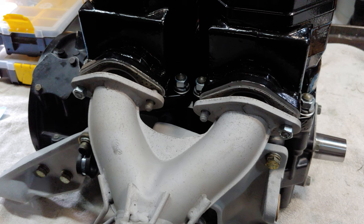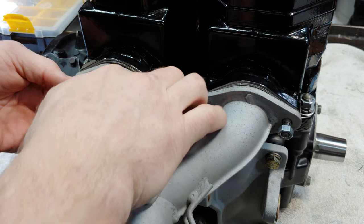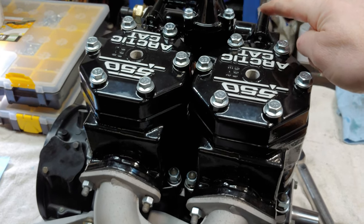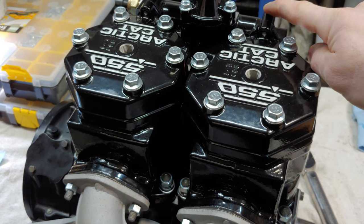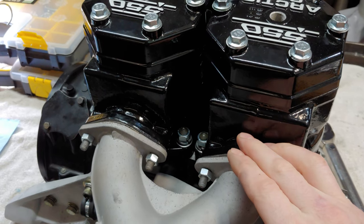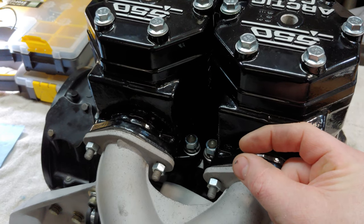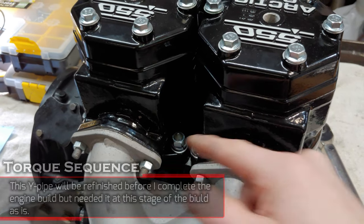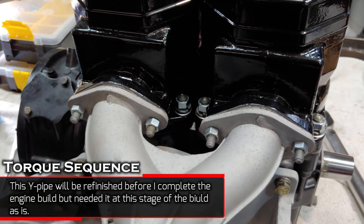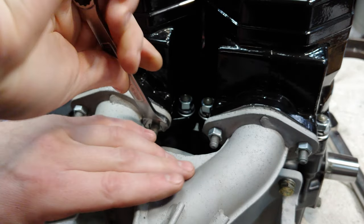Before I tighten up the cylinders, what I want to do is get the Y-pipe on. You want to torque it down with the base nuts not tightened up. I torqued down the cylinder heads already just to make sure the coolant pump housing was locked in straight. Now I'm going to loosen up these heads again, then tighten down the Y-pipe to both cylinders so the cylinders are sitting straight against the Y-pipe for a good seal on both flanges. Now I'll tighten down these nuts and then torque down the cylinder base nuts.